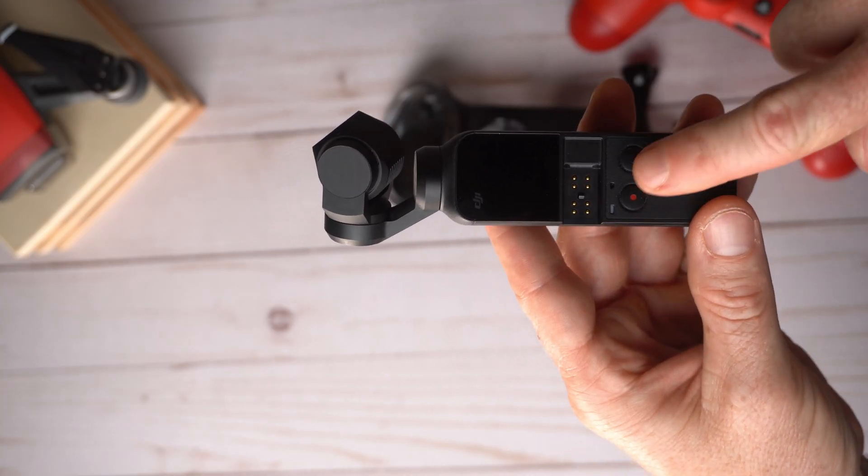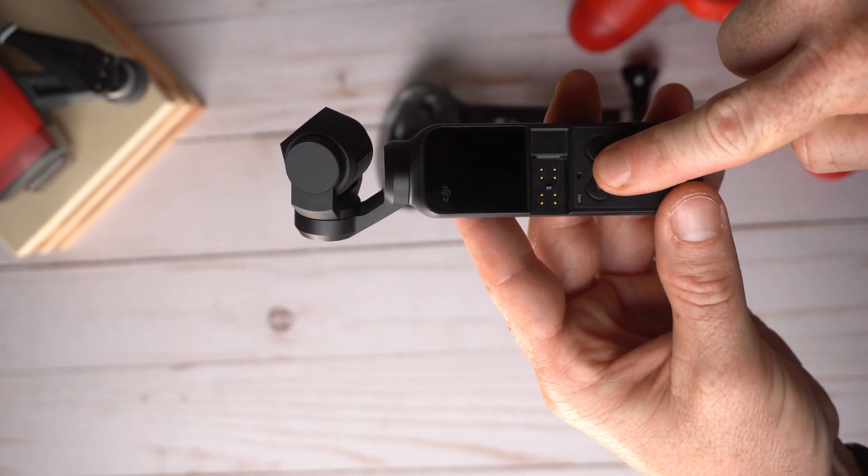So in this video I want to show you: number one, how the stabilization would work; number two, the audio quality; and number three, how the footage would look using the underwater case just running around. So let's check it out.